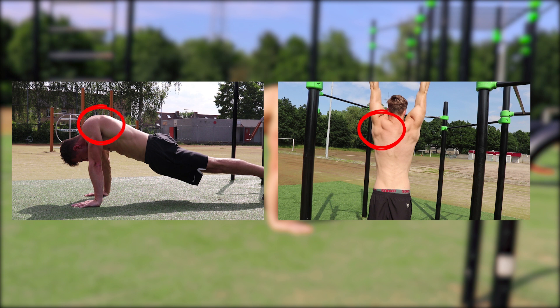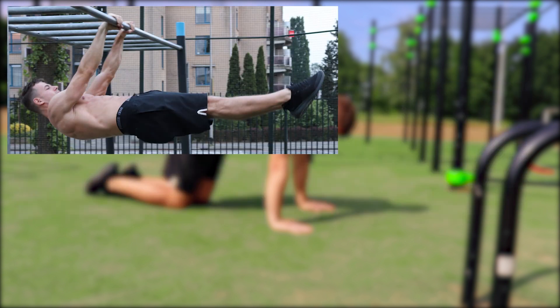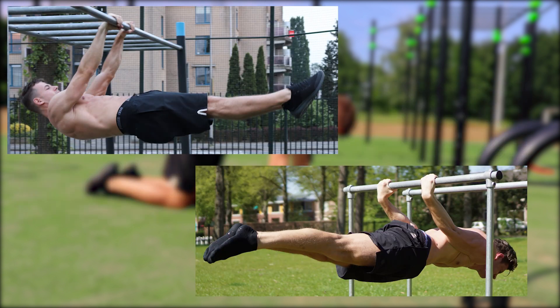You might think, I can do push-ups and pull-ups easily, why should I train scapula strength? Well, these are just basic exercises. With calisthenics, we are training for skills like the front lever, the back lever and the planche, with the scapulas way more involved. With these exercises, you are not simply leaning or hanging — you are actually lifting almost your whole body from the shoulders. Let's have a closer look at the front and back lever.